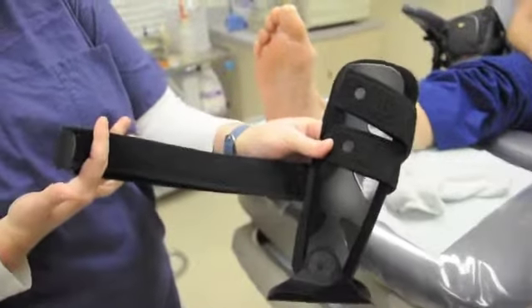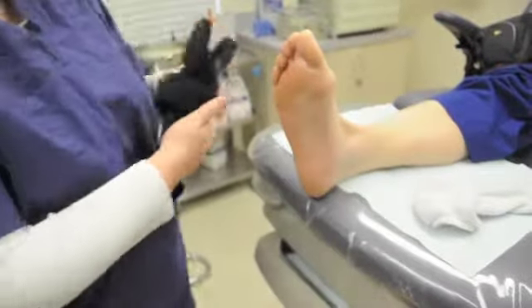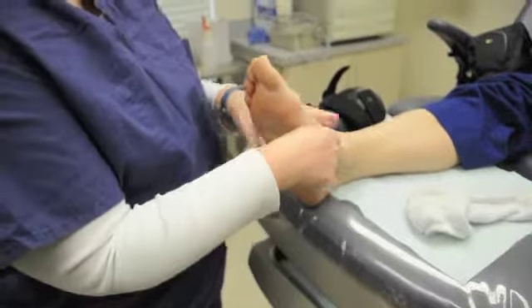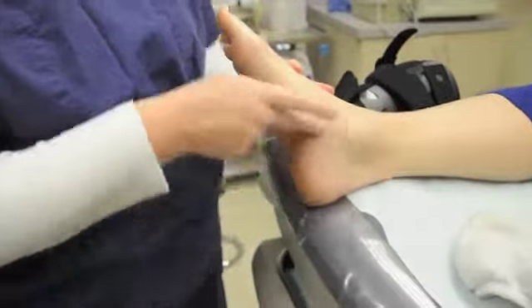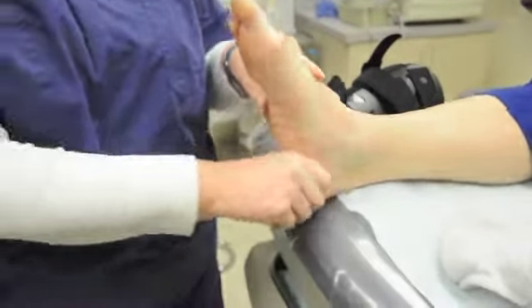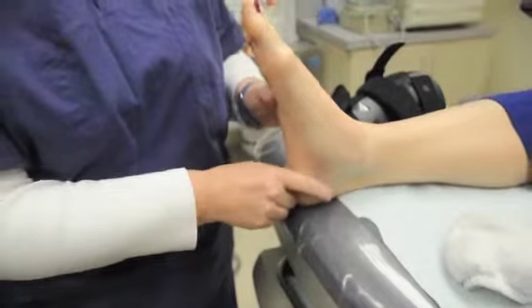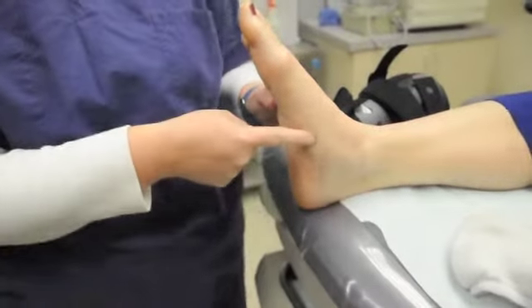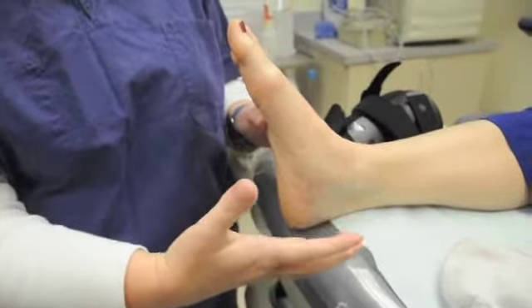This is a stirrup ankle brace. It is used for patients that have ankle pain or posterior tibial tendon pain, which is the long tendon that comes across the inside of the ankle. Patients that have incredibly flat feet, like Penny is a great example, when they walk they have a tendency to walk over like this and they really overstretch that tendon. It bulks out, gets really swollen, and it hurts. It is really painful.